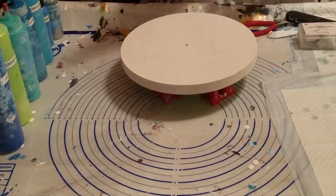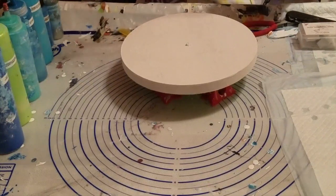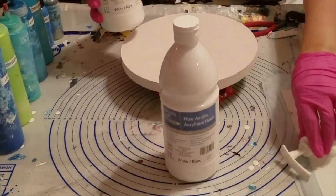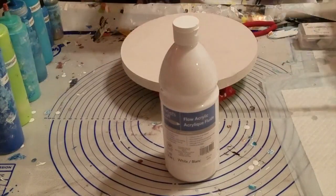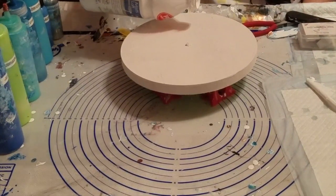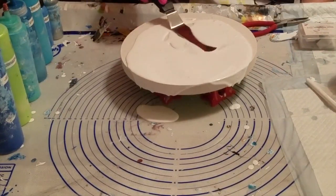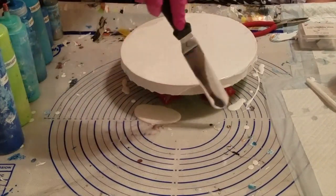Let me shake my white. This is just the Artist Loft Flow Acrylic. If you go to Michael's and buy it, get the one that's just a squeeze bottle like this one. Forget the other one — it's useless, it doesn't even work anymore. You don't get as much from it. So just coat it with your white base.